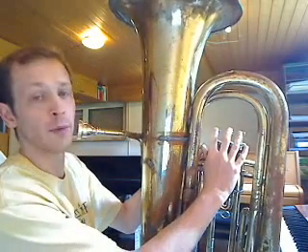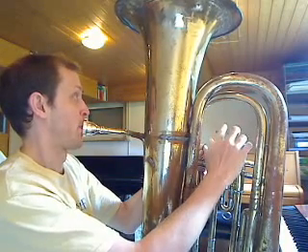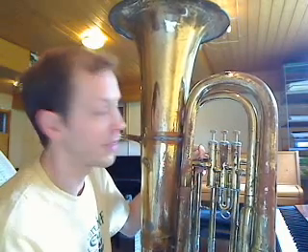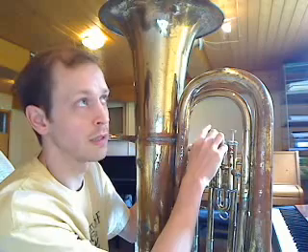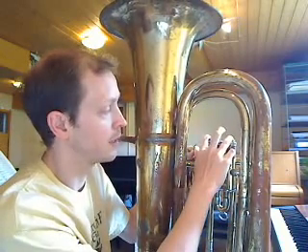If I try that in practice, it sounds like this. You can hear that the baby valve makes the note a little bit lower. This one makes it quite a bit lower. And this one makes it a lot lower. The highest note would be no valve at all. The next highest would be the baby alone, then the daddy alone, then the granddaddy alone. The next lowest would be the granddaddy and the baby, then the granddaddy and the daddy.